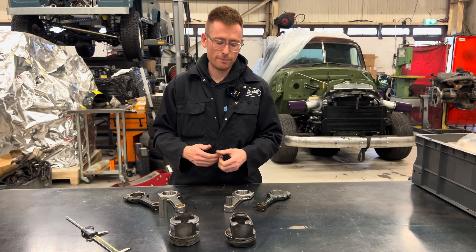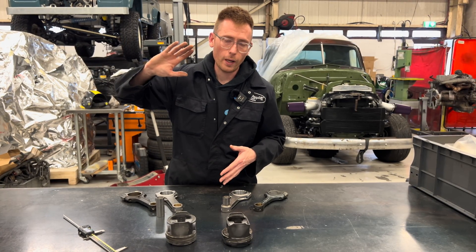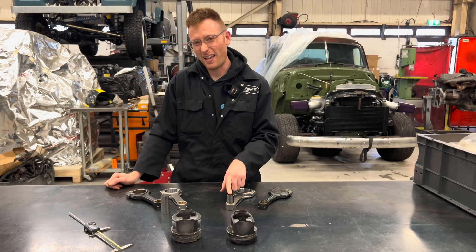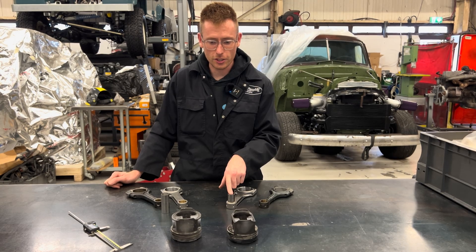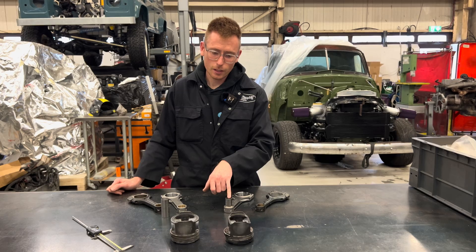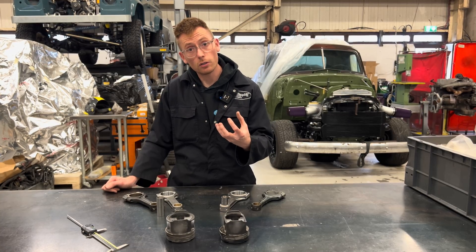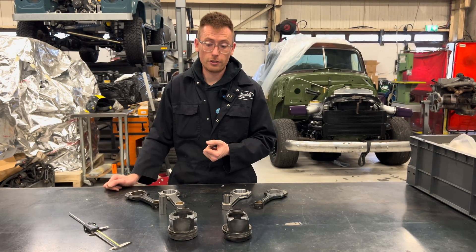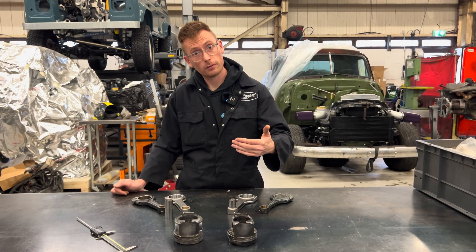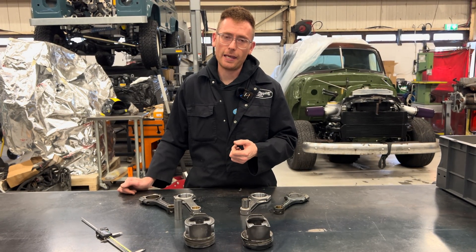The rod assembly is going to be way more than capable of going well north of 600 horsepower, but will the pin stand up to it? Yes, I think it probably will — it's quite a lot bigger than the 2J pin. For high fuel loads over long duration with lots of heat on top of the piston, the NA piston may not be suitable due to its lack of internal cooling.